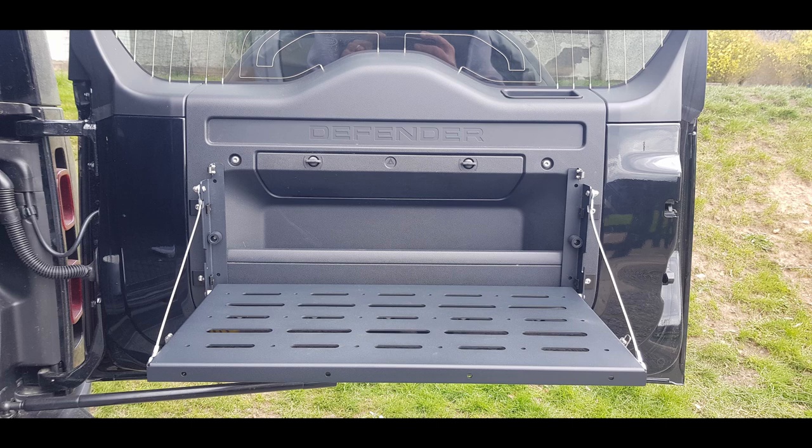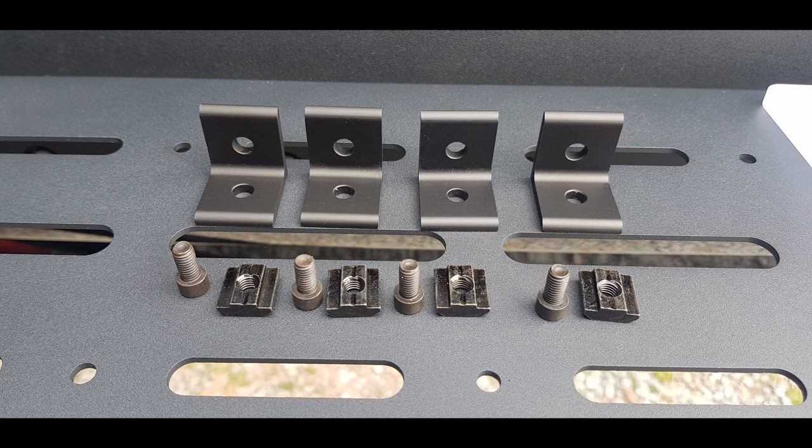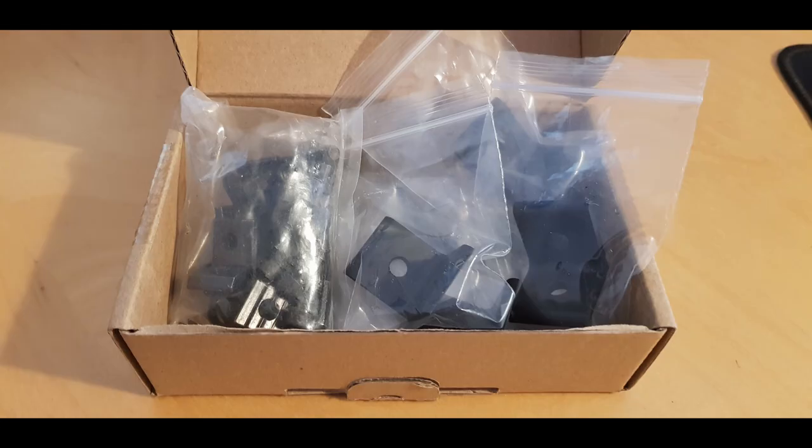Really pleased with that, but there were a couple of things I needed to do. The first thing you've got to think about is these brackets — you have to order these separately in addition to the table. This is basically what you get: the brackets, the bolts, and these little nuts. I'll put the link in the description. It also comes from Amazon — you get eight brackets, lots of bolts and nuts.